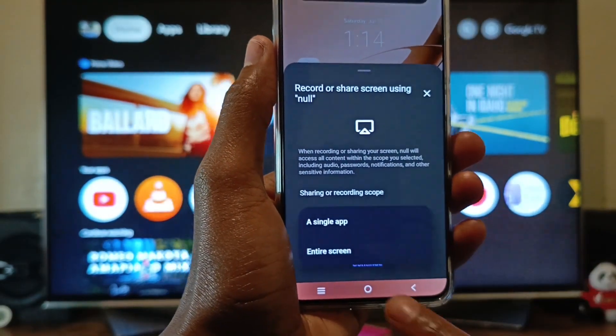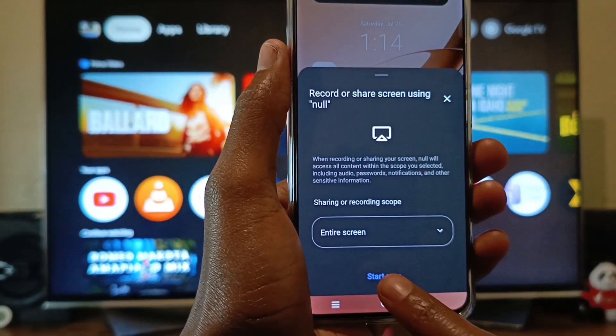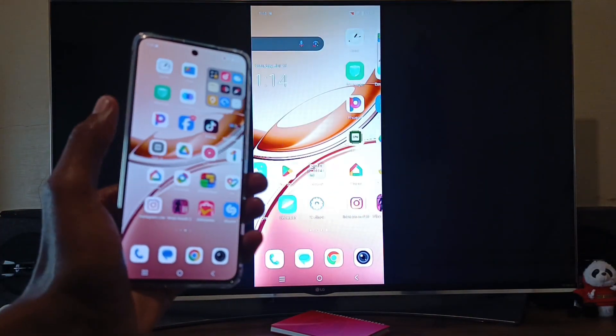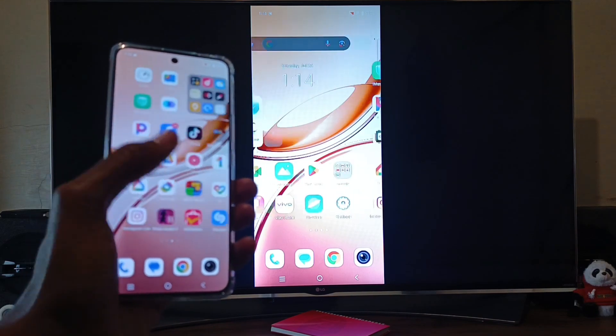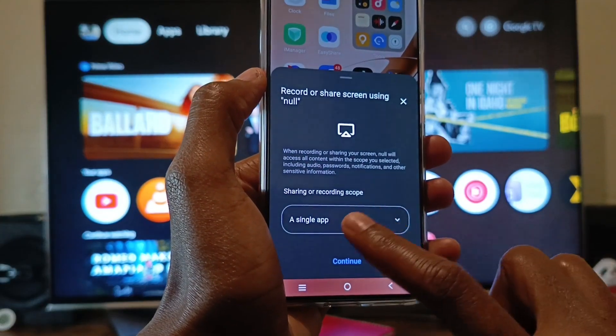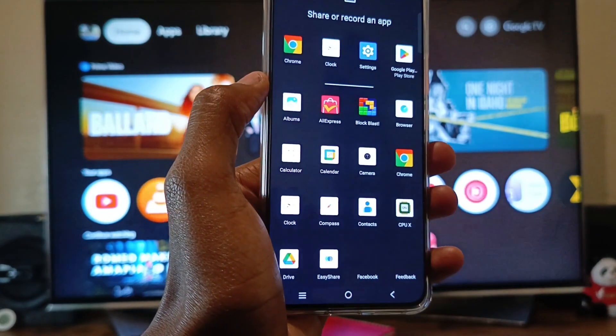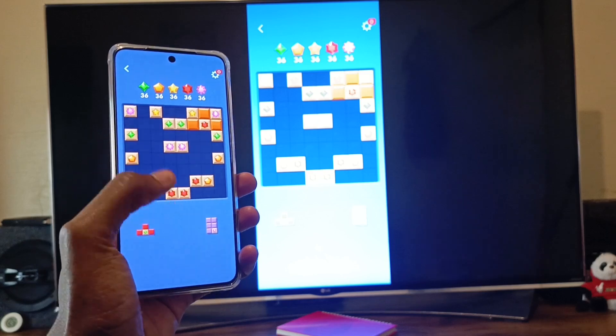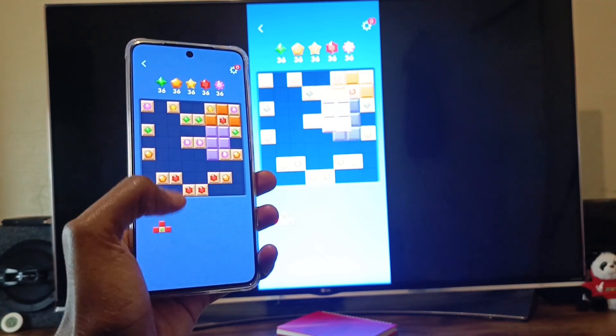I'm going to select the entire screen, and if I start now the screen will be mirrored to the TV — it's very easy. This time I'm going to select a single app and see how that works. I'm going to select this game, and as you can see, I'm casting the game only.